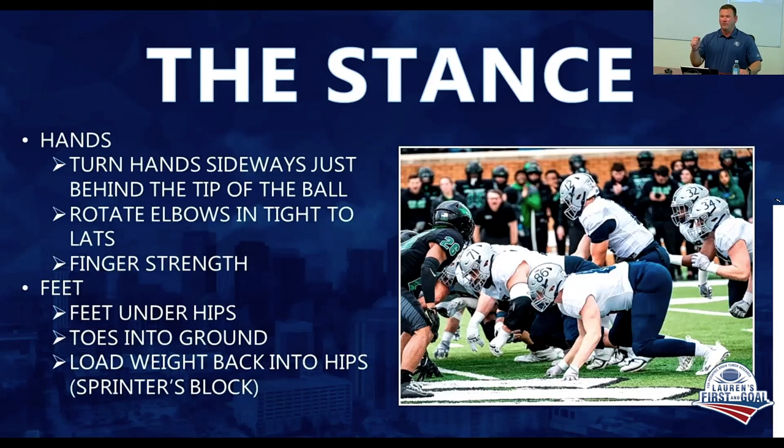From a feet standpoint, we want to put ourselves in a box — feet under our hips, toes in the ground. As offensive line coaches, we talk all the time about full cleats in the ground, but you simply can't do that in this situation with that much weight forward. We're going to load the weight back into the hips like a sprinter in the blocks and try to uncoil off the football to get that first meaningful touch.